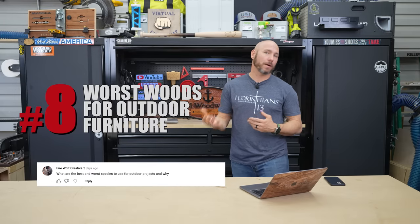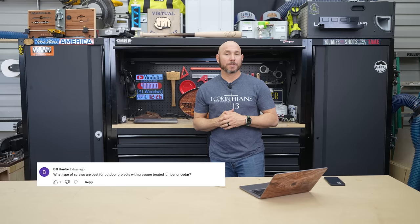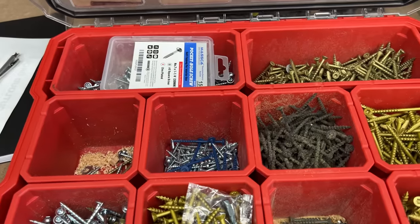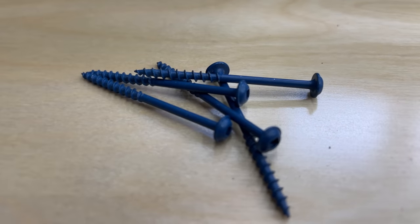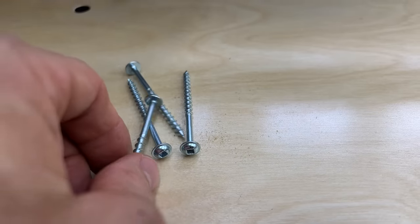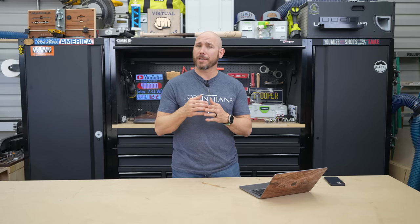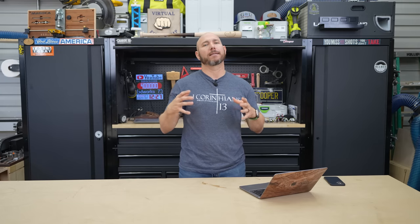Number eight: the worst wood for outdoor furniture is pressure treated lumber — it just shouldn't be used for furniture in my opinion. Number nine: Bill Hawk wanted to know the best fasteners to use outdoors. For the most part, you want stainless steel screws if you can find them, or brass fasteners, which work well too. Kreg also makes an outdoor screw with a blue coating that works extremely well, and deck screws also have a coating to prevent rusting. Avoid zinc-coated and black oxide screws — similar to drywall screws. Those rust extremely fast, and when they rust you lose integrity and they have a high likelihood of breaking, especially on benches and weight-bearing applications.